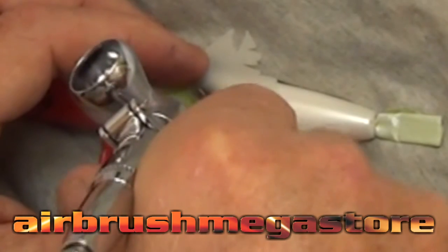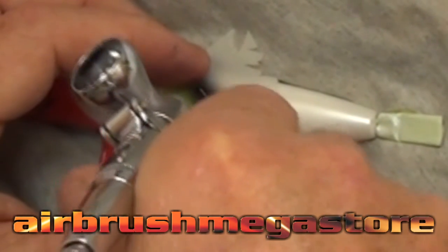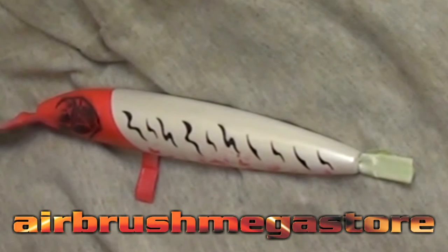I want to add some structure to the lure, so using the R-tool stencils — the Nanos — and a Scolofina, I'm now going to put in some random lines down the side of the lure. I've masked up the parts I want so I don't get overspray everywhere.